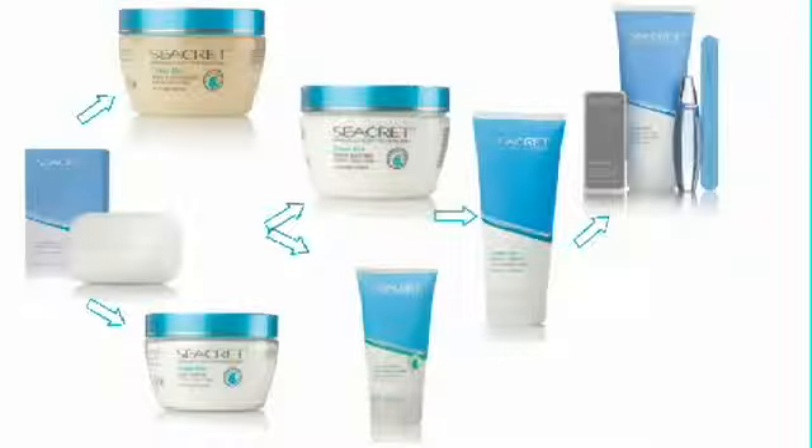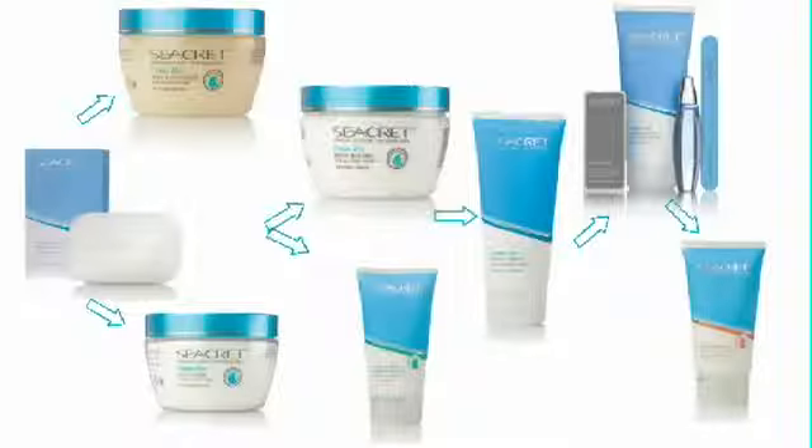Use the nail care collection nail file to file your nails down to the perfect shape, followed with the secret buffing block and then the cuticle oil. After that, apply the hand cream to your hands and the body lotion to any part of your arm that needs extra hydration. After using Secret Body Products, your client will love the way their skin feels.